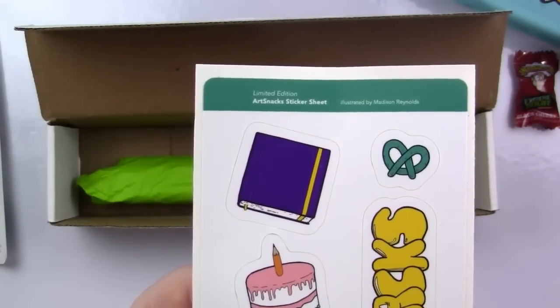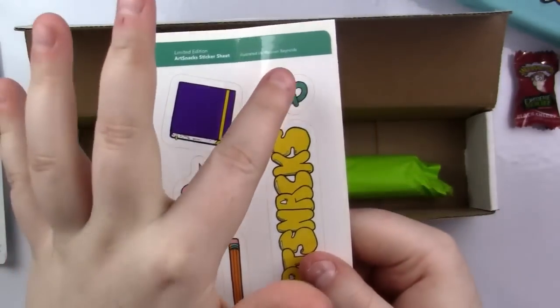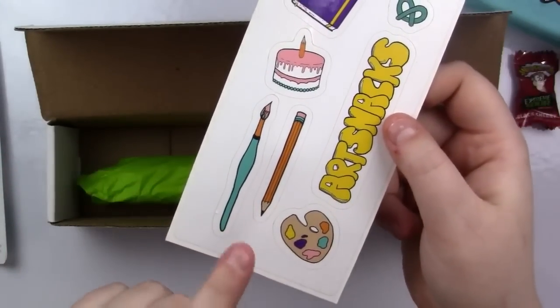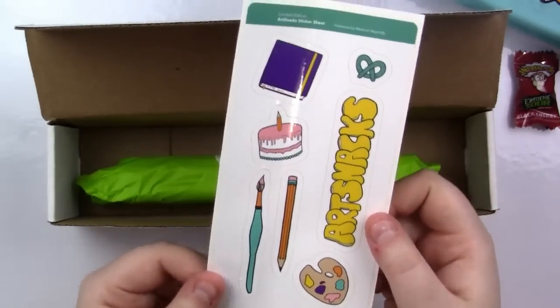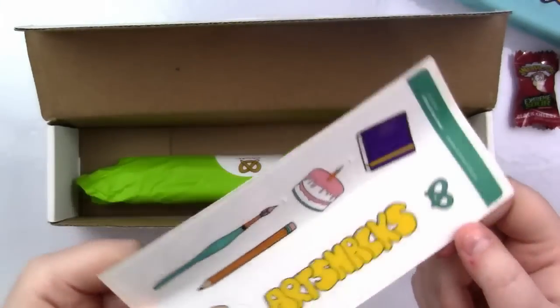We got some stickers in the mail. This is like their Plumchester sketchbook sticker sheet — a little cake, a little ArtSnacks pretzel pencil, ArtSnacks, a little palette, a pencil and a paper. On the card, this is just kind of like a little bonus-y birthday present and this is just perfect. I love it.